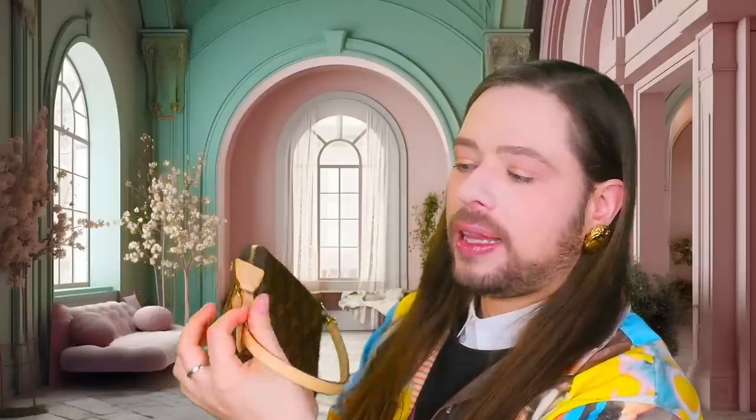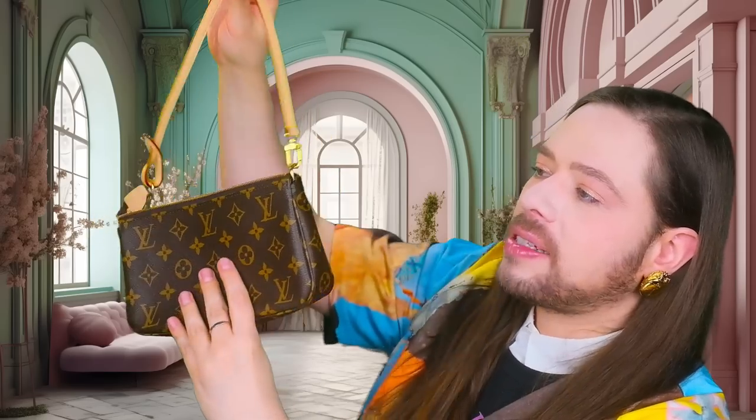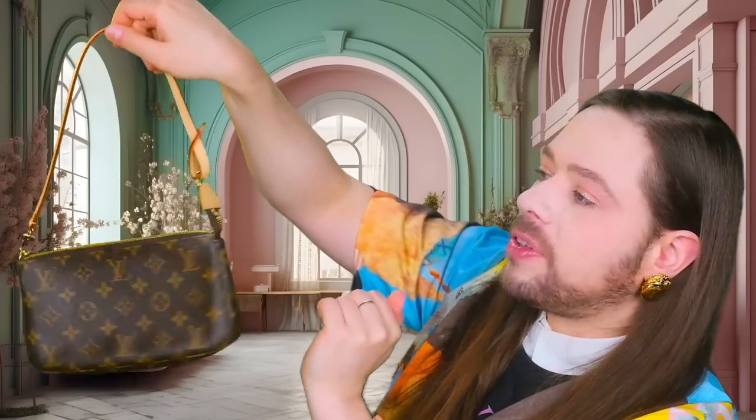I see on the Louis Vuitton website that they have a new version of the Pochette Accessoires. Just to show you what the Pochette Accessoires was up until now: canvas — also available in Damier Azur, but I got the monogram canvas. Canvas on both sides. It has this little leather strap which you can detach. You can detach it and just use this as a little wallet, but I love the strap.